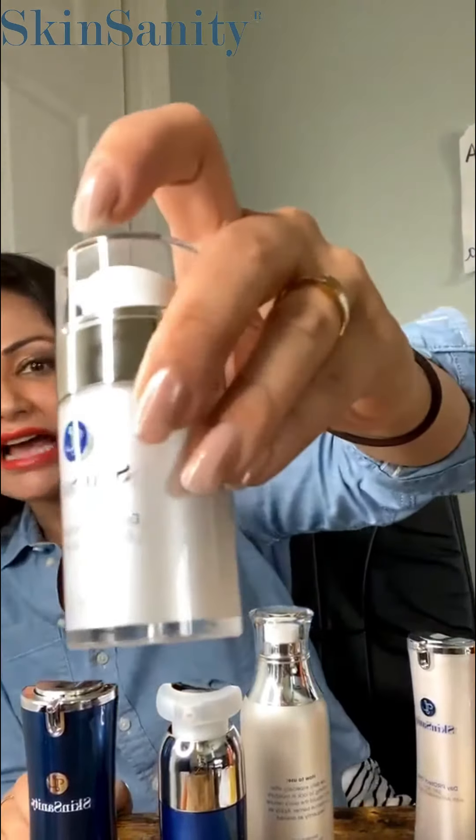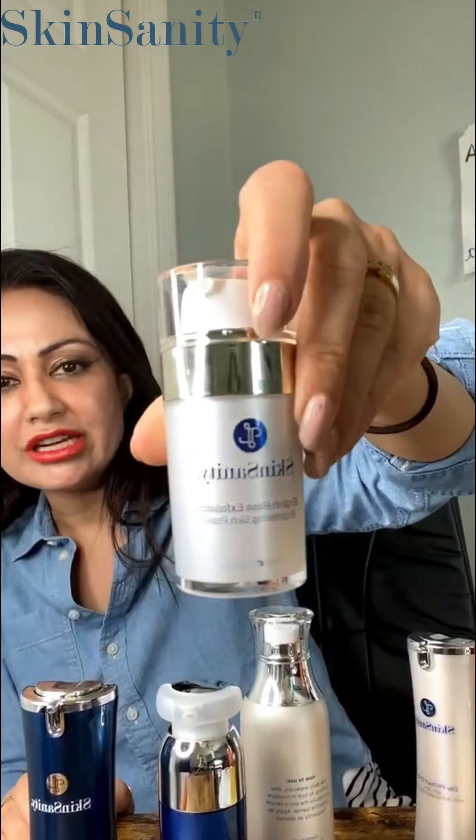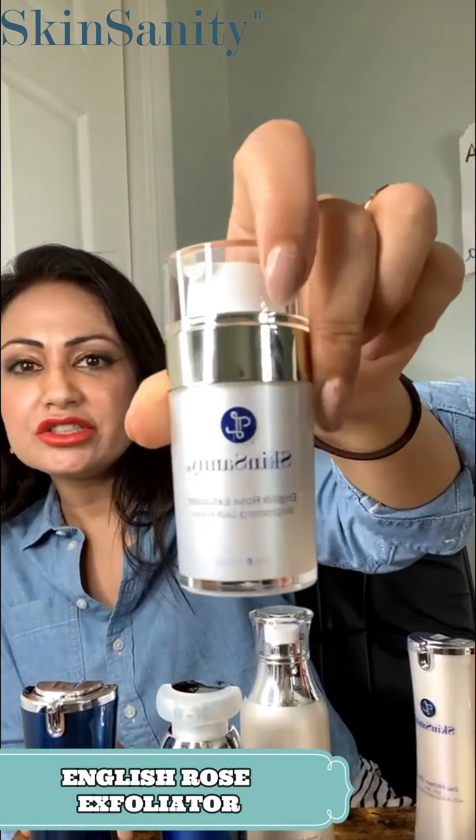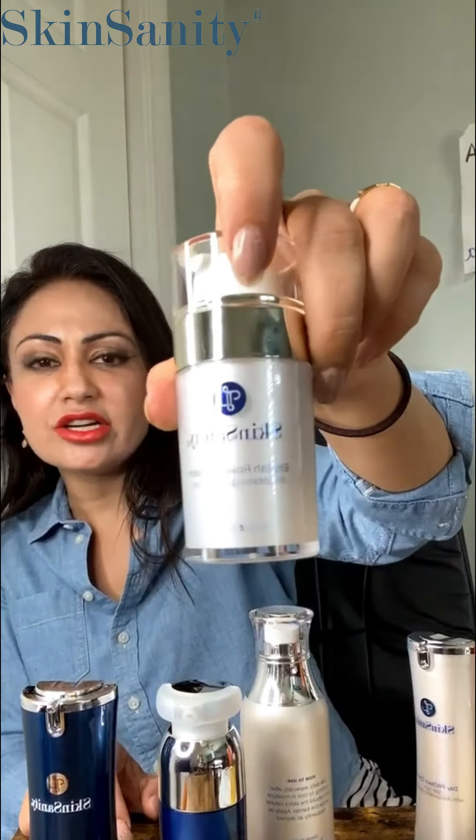I want to talk about this company Skin Sanity — I have a whole bunch of their products, but specifically we're talking about the English Rose Exfoliator. Exfoliation, as I'm sure everybody knows, is the first part of skincare. As we get older, our skin